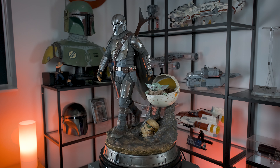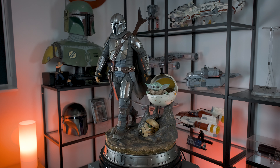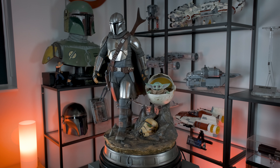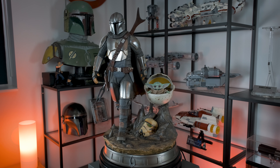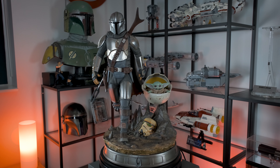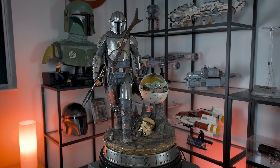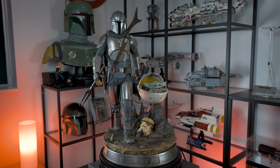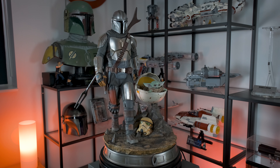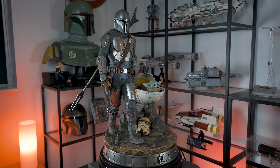This statue features the two main characters of the TV show — the Mandalorian and the Child. You see the Mandalorian in a calm walking pose, wearing his prestigious Beskar armor, accompanied by the Child inside the familiar egg-shaped pram floating right next to him. When I look at the design, I get the impression that this is an artistic representation of the Mandalorian more so than a depiction of a specific scene from the show.